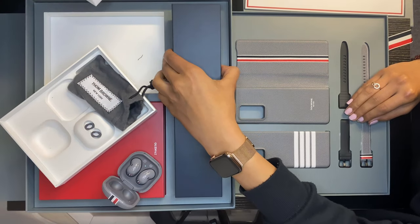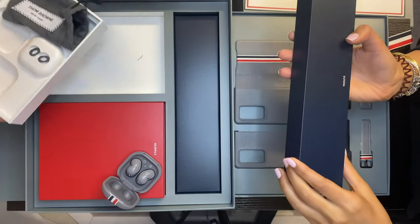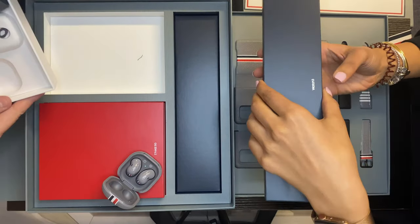The lid just has some warranty information and pamphlets, things like that, and we've got the watch in the next box.